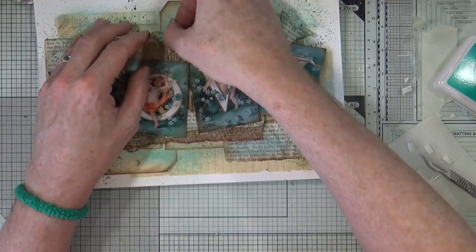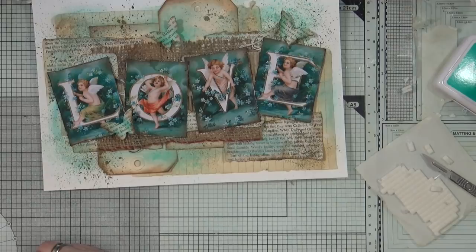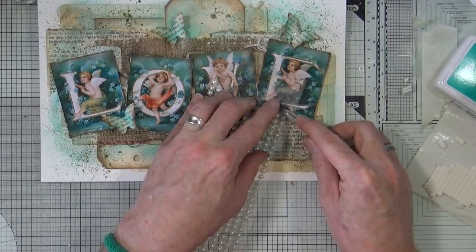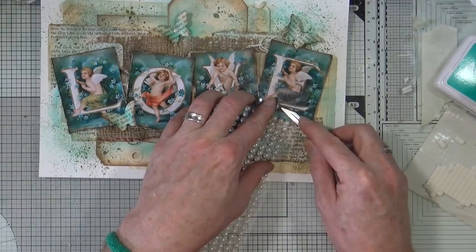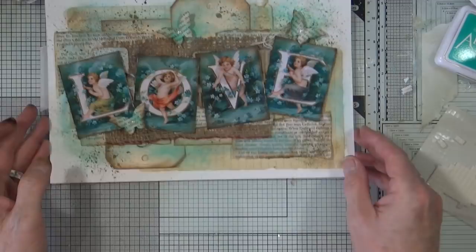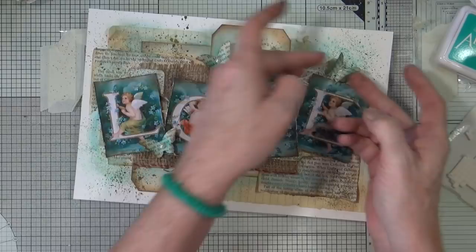Just to finish it off, I've got some faux pearls — self-adhesive pearls. I'll add one to the back of each butterfly. What would we do without them? There we go — I think I'm going to call that a day. What do you think?